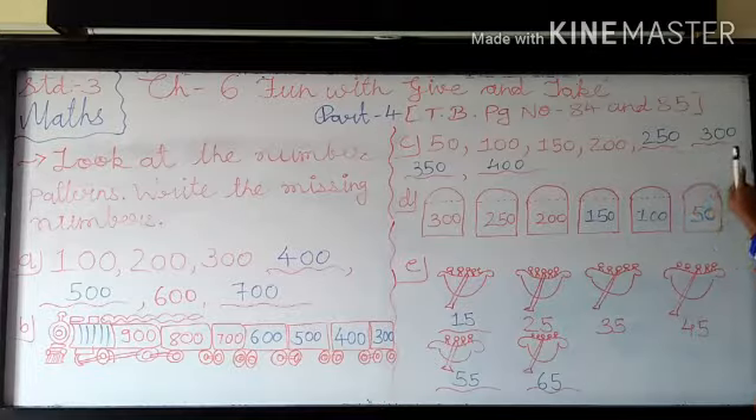In 350 you add more 50. So for that what you have to do? Addition. So 0 plus 0 is 0. And 5 plus 5 — again you have to see in my fingers. This is 5 fingers. In that I add more 5 fingers. So how many fingers in my hands? Very good, 10. So we write 0 here and 1 we carry on 3. So 3 plus 1 is 4. So the answer is 400.